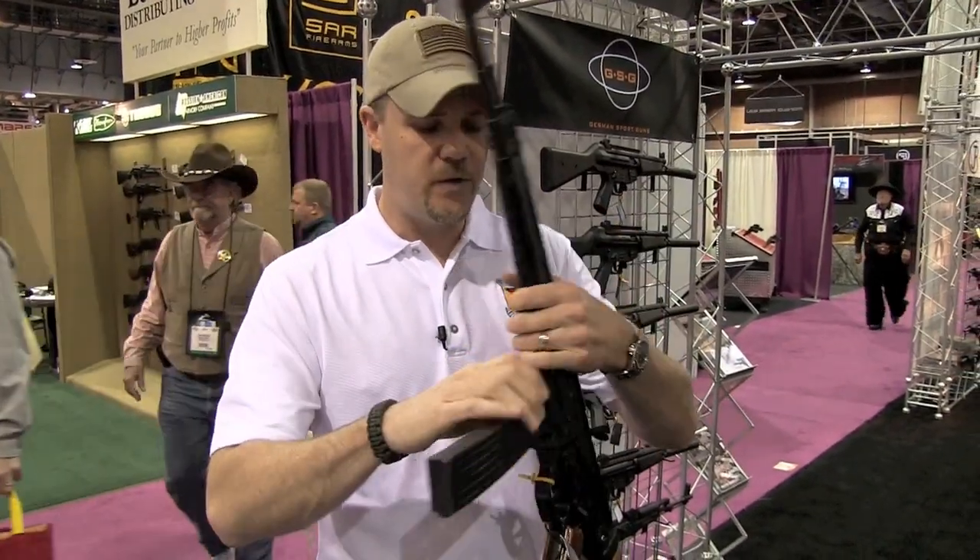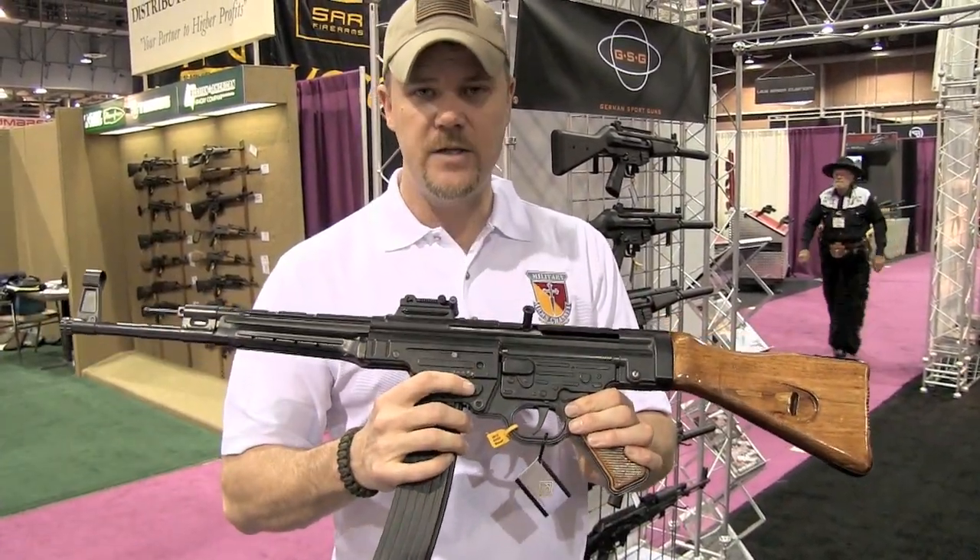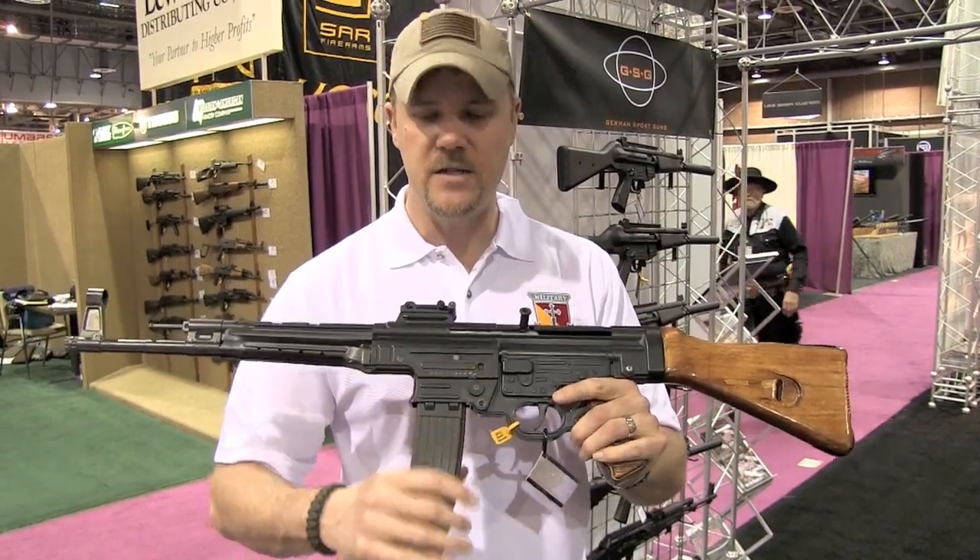The controls are familiar. If you're used to the original STG44, the magazine release is right here — just push that in and the magazine pops right out.